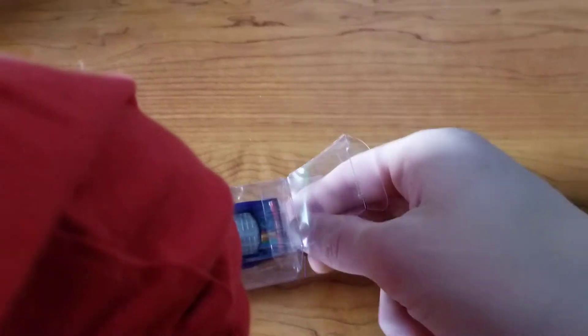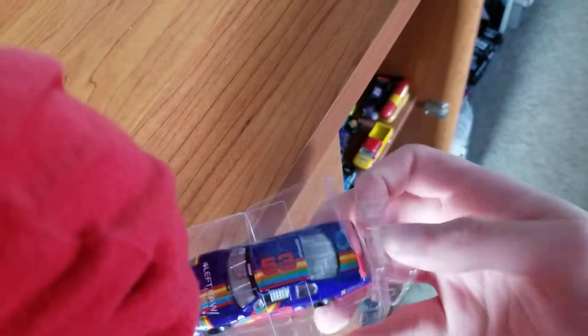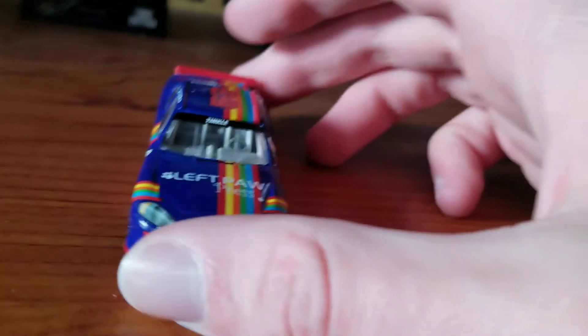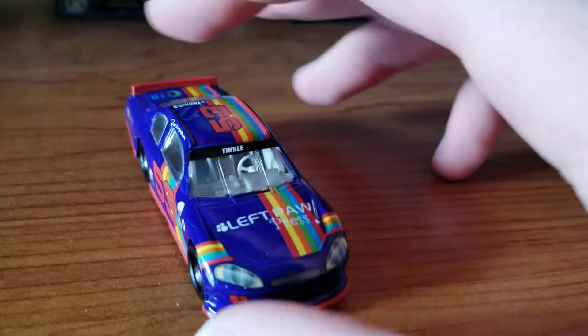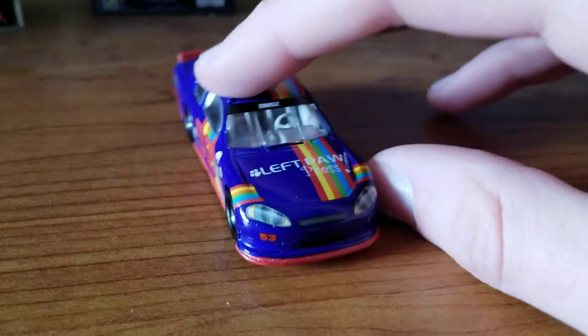Here's a master way of opening this — bring it to the edge. There we go. You can see it does have the name on the windshield banner. There's no Goodyear on the tires, just generic tires.